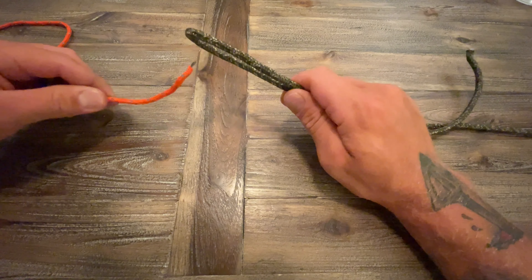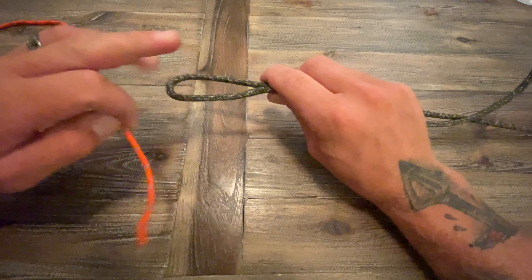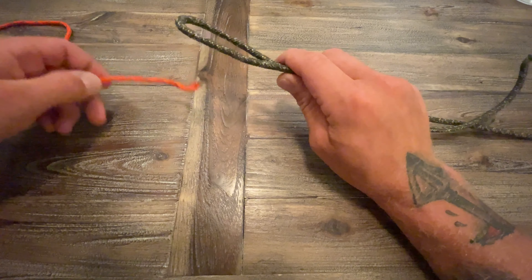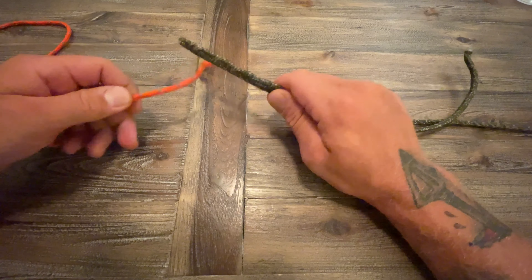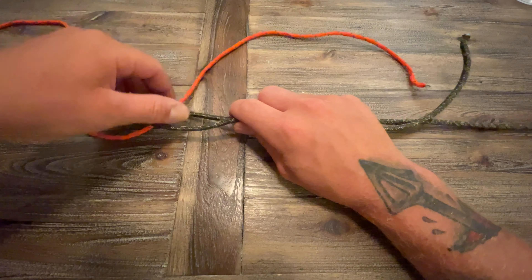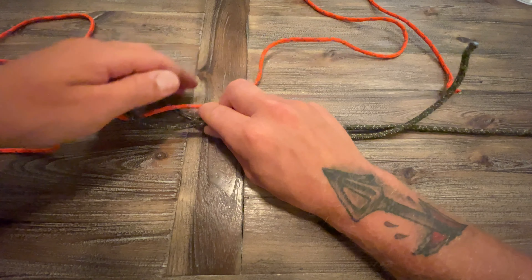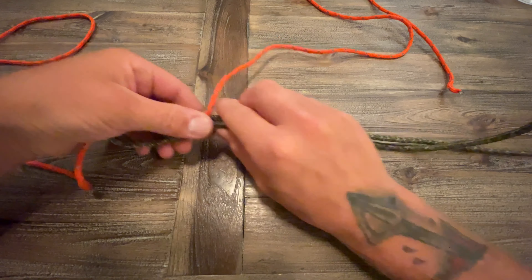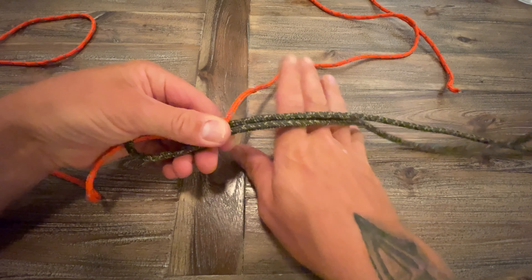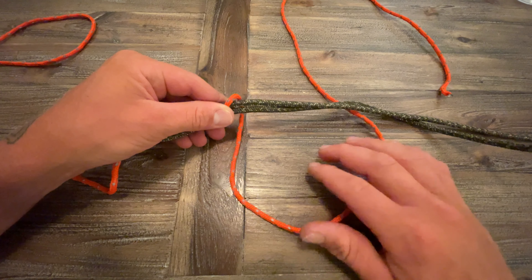What we're going to do is start by passing the main line through the bottom of this loop — here's the top, here's the bottom. We're going to pass it through the bottom like so. Then pull yourself a bunch of slack through because you're going to be making quite a few wraps with it. Go ahead and hold those three together in your left hand or your right, however you choose to tie your knot.